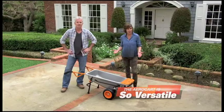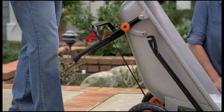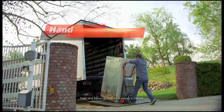The WORX AeroCart is so versatile, it instantly transforms into a variety of useful tools. Flip open the dolly flap, pull the quick release, and now it's a heavy-duty hand truck.